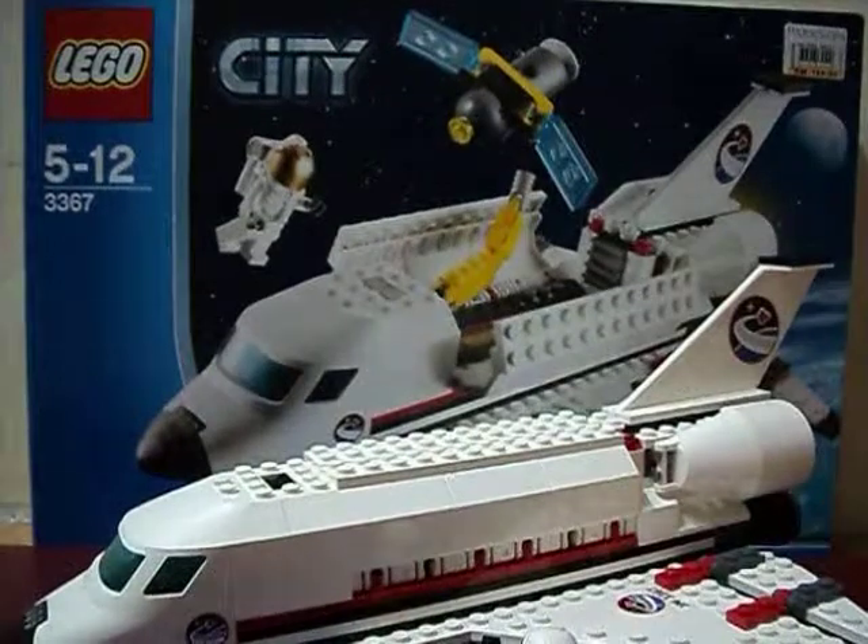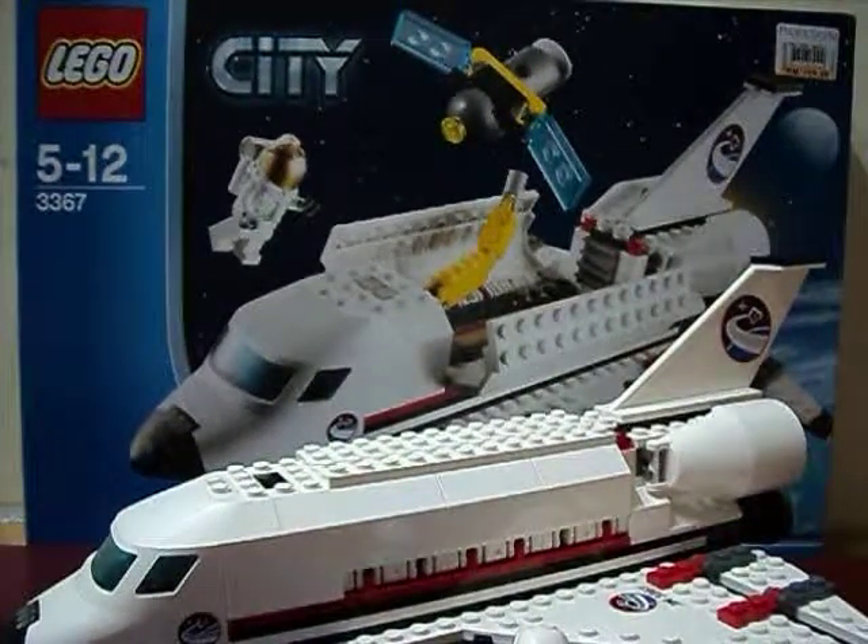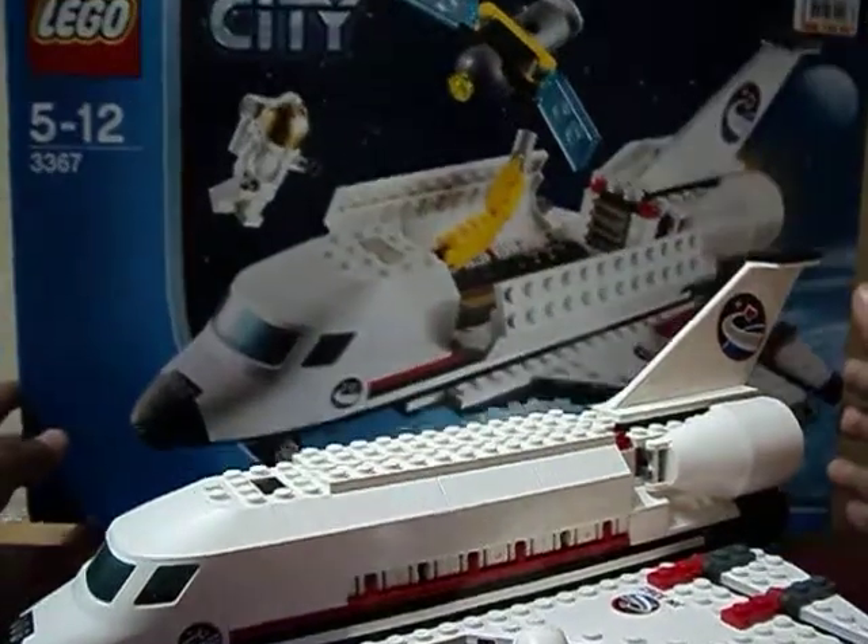I bought this set at Taksun Van. It's for a service. It's 169 Malaysian Ringgit.